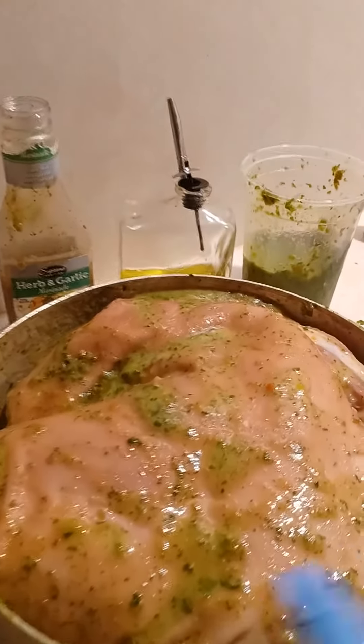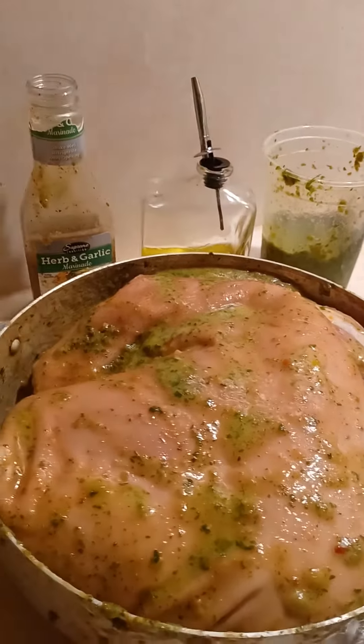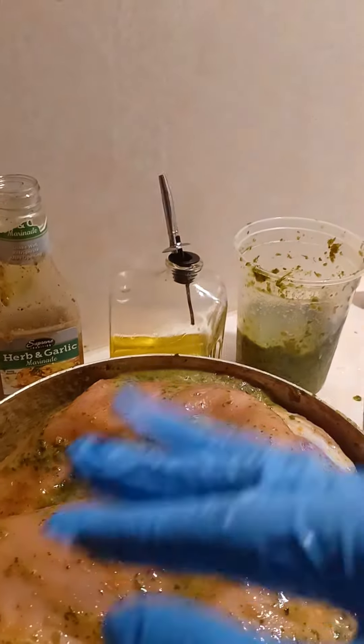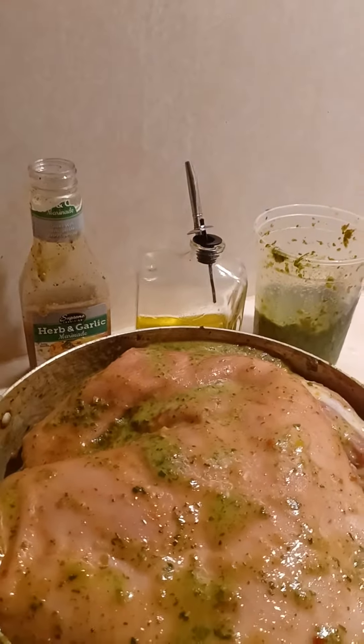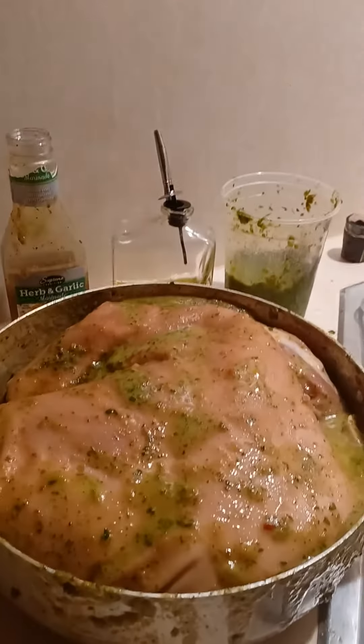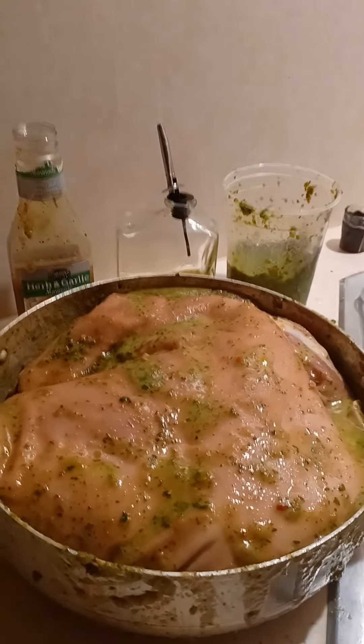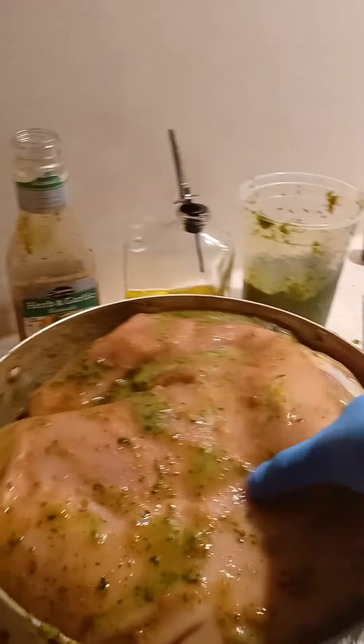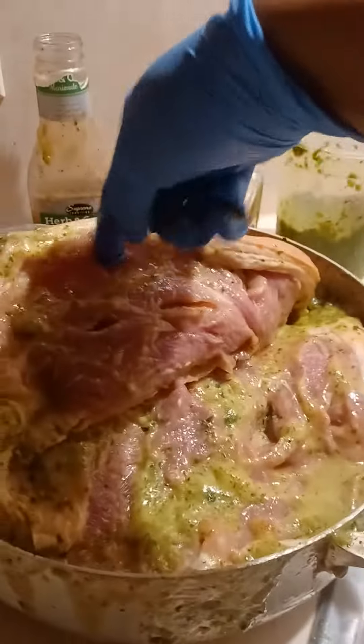So I massaged it all over the pernil. You gotta massage it, you gotta have fun, put some gloves. The little holes that we created earlier — make sure you always focus on them, because you have to get some seasoning in all those holes. Massage it under the skin, all over.